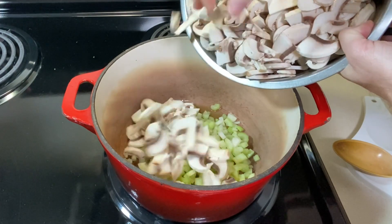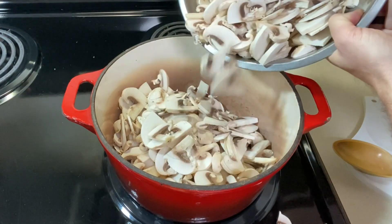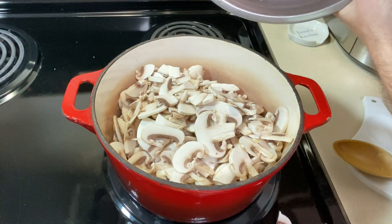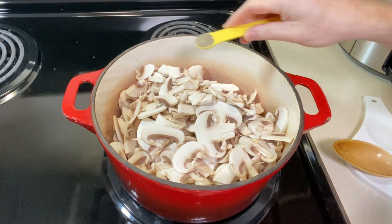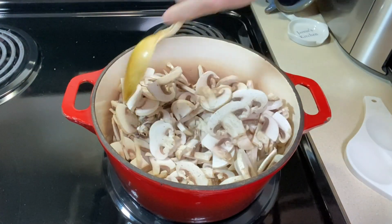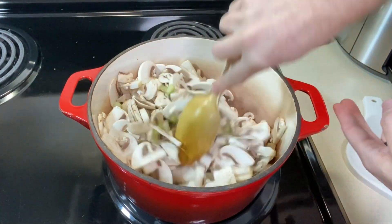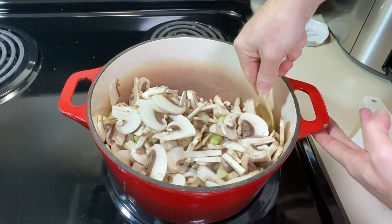Mushrooms have a ton of water in them so they're going to cook down. I did clean and slice these myself — I prefer to do it that way because usually the whole ones look better in the store. But if you're making this day of or even the next day after buying them, you could probably get away with the sliced ones just fine. I'm also going to add about a quarter teaspoon of black pepper. We're not adding any salt at this point. Give everything a stir and we'll cook the mushrooms down for about 15 minutes, stirring every once in a while until they're nice and soft and tender.